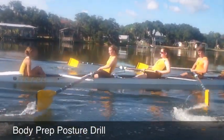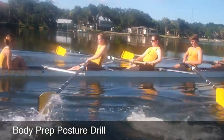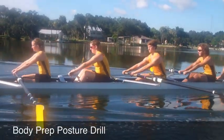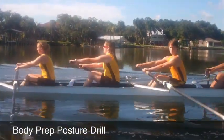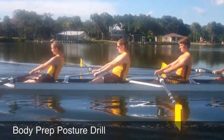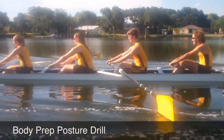Good, good body prep. Getting that body to swing over, shoulders past the hips, chest up. Hands, posture, prep, row. All right, we'll run one more pause and then we'll go continuous. Hands, posture, prep, row. Continue with rowing.